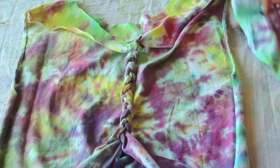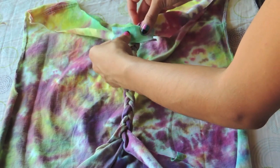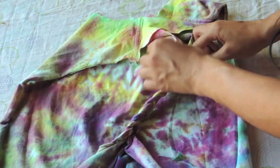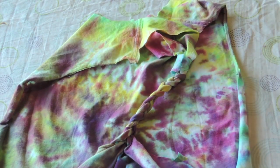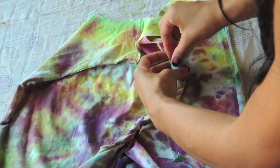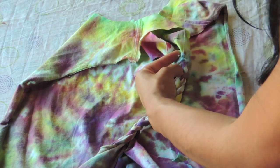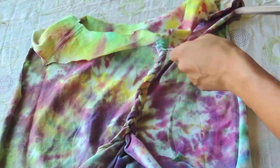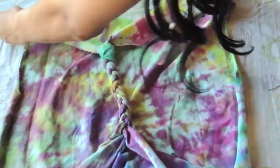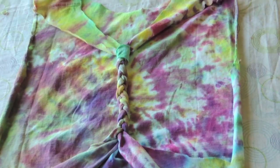I wanted it to be very clean and precise, which I didn't exactly get, but that's okay. Now you're going to take that scrap of shirt, cut it into a tiny rectangle, and sew that around where the braid meets the collar. Just sew a couple of stitches so it is closed, then once you finish, cut off the loose end and twist the band so the stitches are hidden.